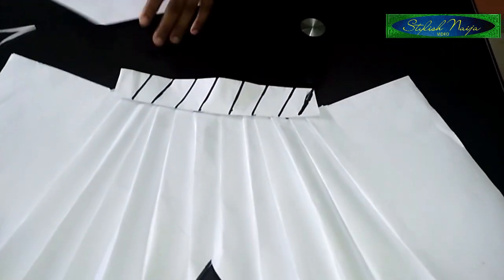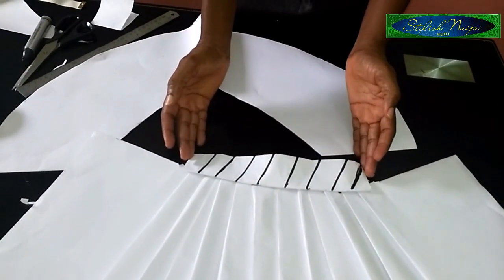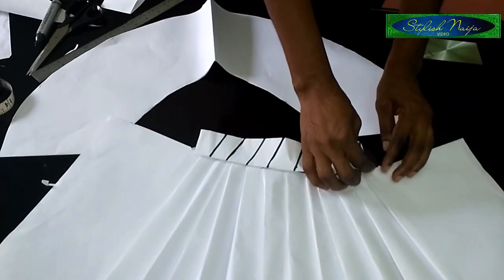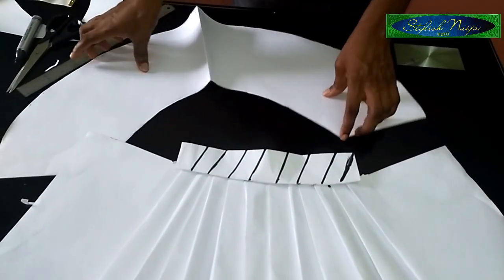The next thing I'm going to do is pleat the peplum to fit into my band measurement — that's just what I'm going to do now.